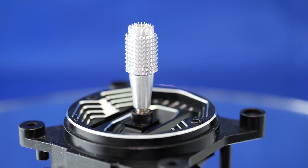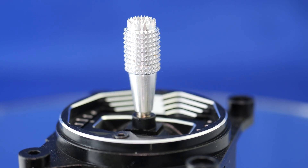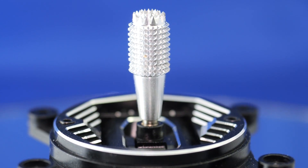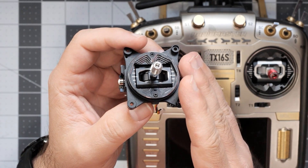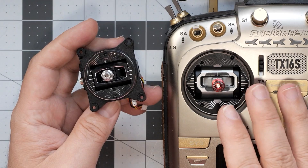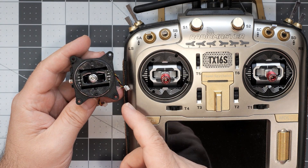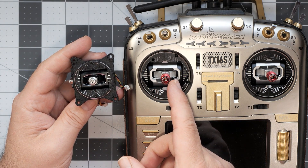Luckily, now we have the Radiomaster AG-01 Mini, which fits the Radiomaster Zorro and the Radiomaster TX-12. The Radiomaster AG-01 Mini gimbals look like a scaled-down version of the full-size AG-01, and this is a 100% accurate assumption — those are scaled-down and simplified AG-01s.